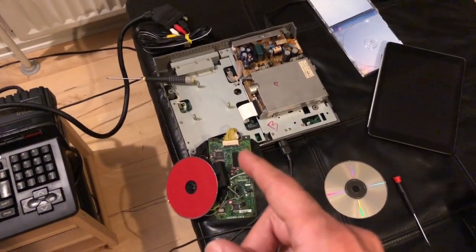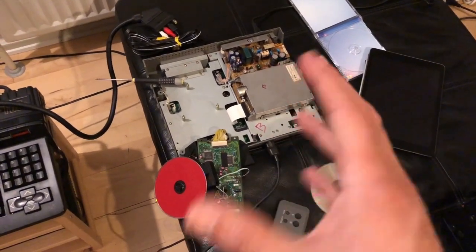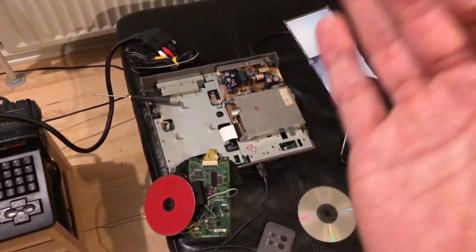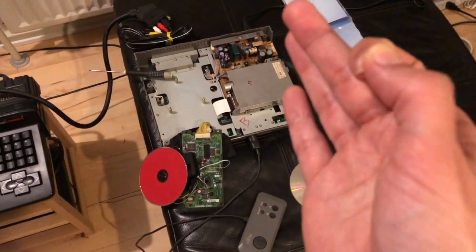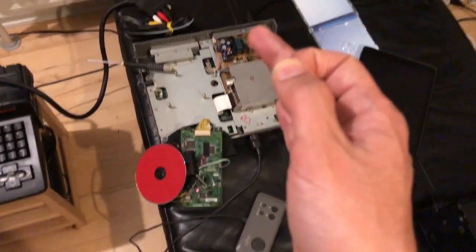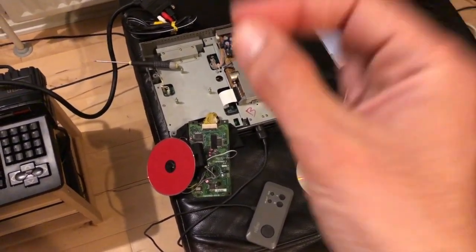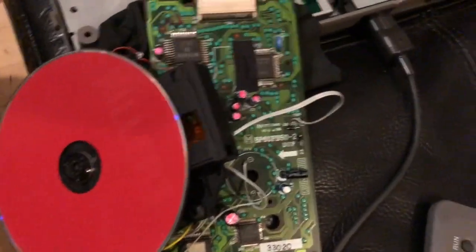I thought, well, sometimes if you just mess around with the parts you can fix it. But it's always a nightmare working with lasers — it's the worst thing I've ever experienced repairing anything. It's always something to do with the lasers, and I always regret buying a junk machine that has a CD mechanism.